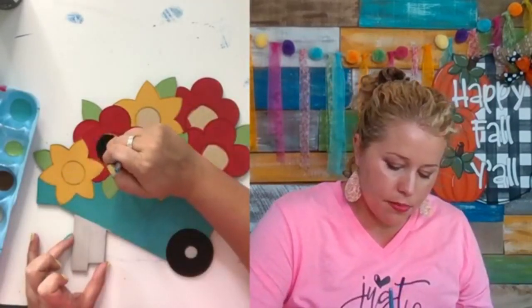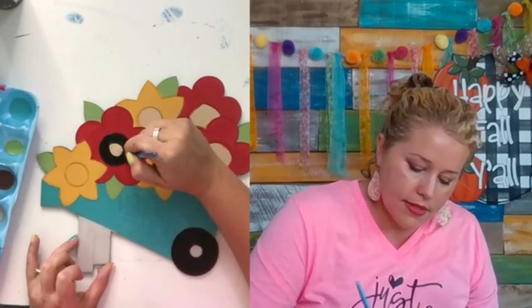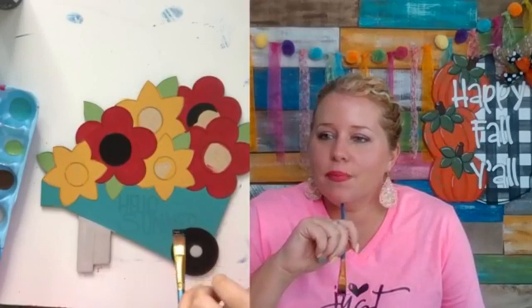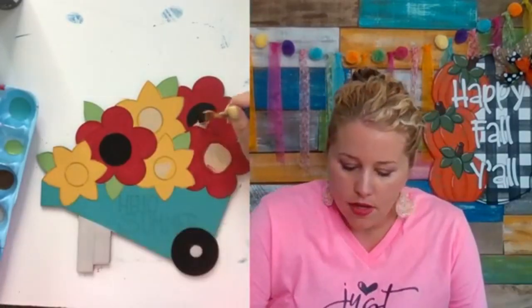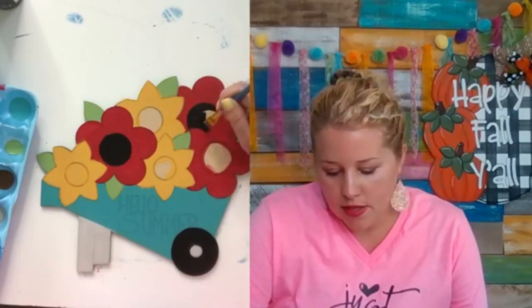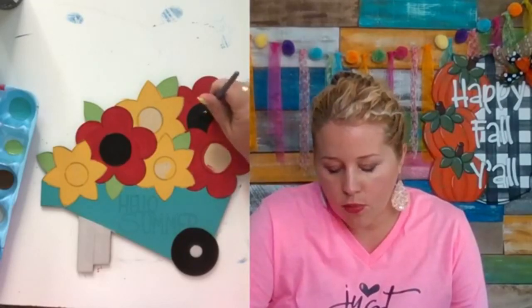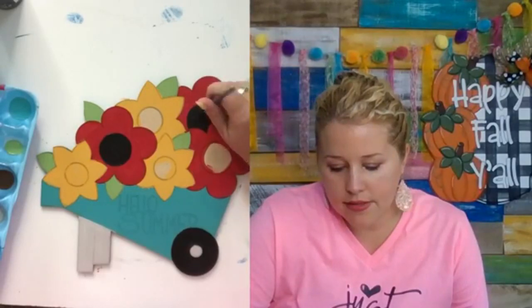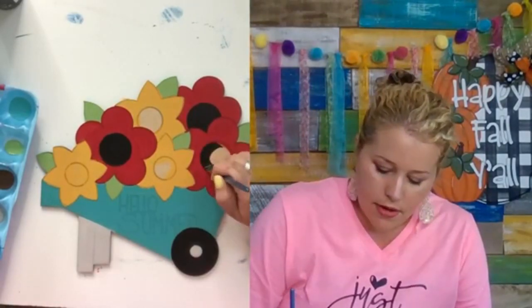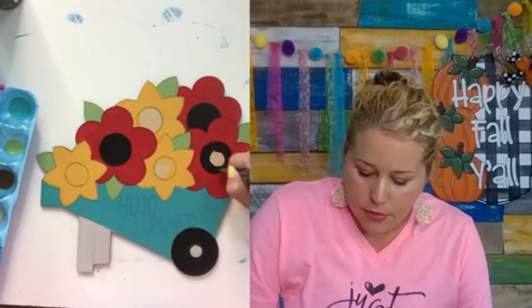I don't sell the paints, but I do sell brushes. You can buy supplies at your local craft store, and if you want wooden blanks already cut you can buy them from me. As a Painters Clubhouse member you get a 20% off discount code you can use year-round as many times as you want in our shop.